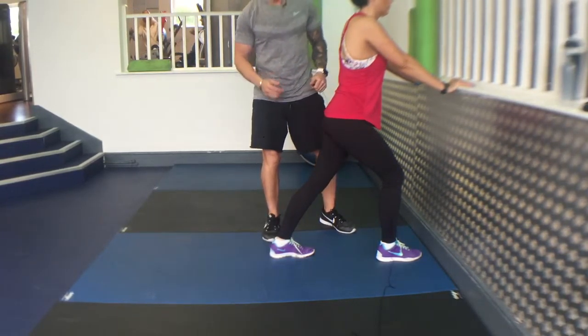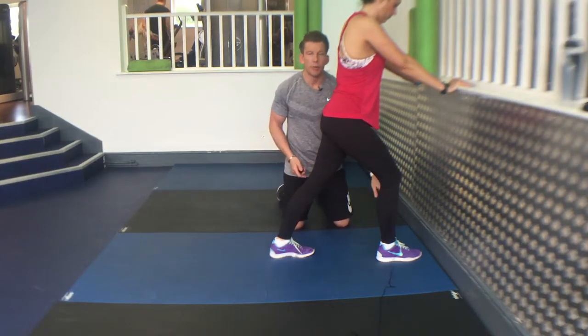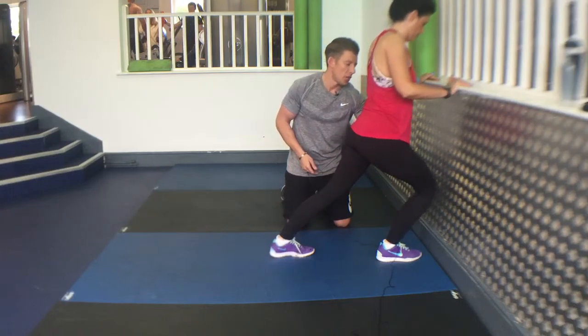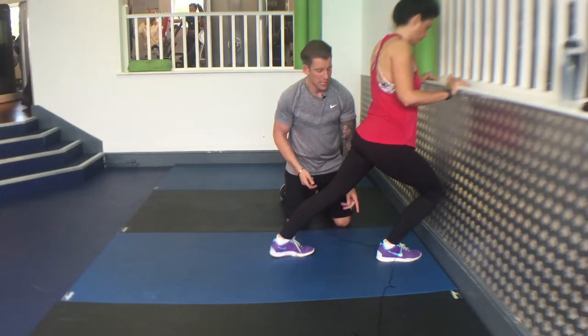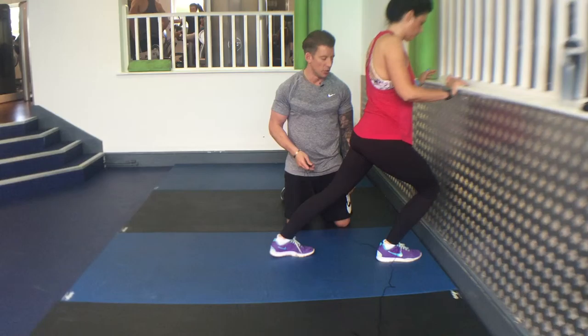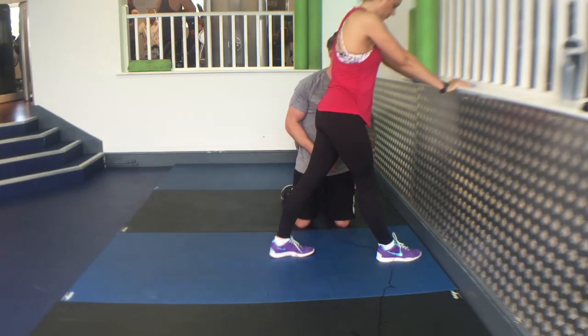Ankle mobilization against the wall: place one foot about three or four inches away from the wall, drive your knee over your middle toe to the wall and back again, keeping your heel flat all the way throughout. If that heel lifts off, bring your foot a little closer to the wall. One more, one more.